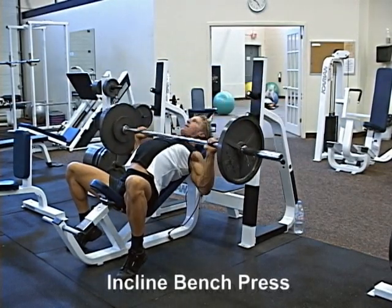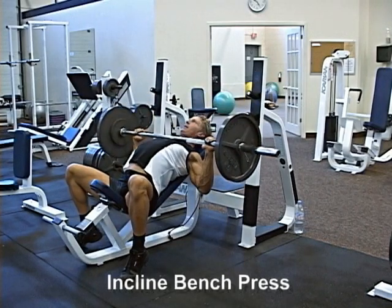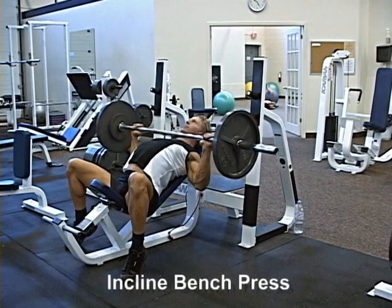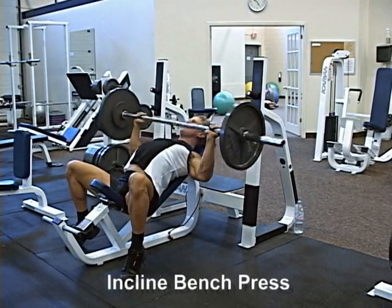Incline Bench Press Barbell. Lie supine, face up on an angled bench, minimum 60 degrees, with the feet planted firmly on the ground. Maintain relatively neutral spinal curvatures — for example, do not arch your back during the movement.